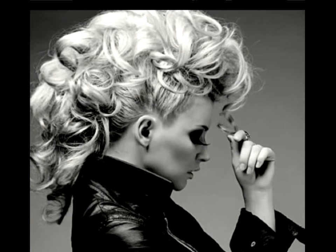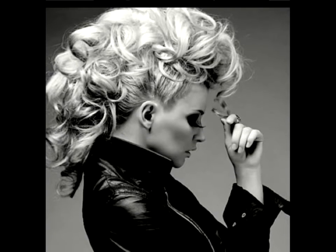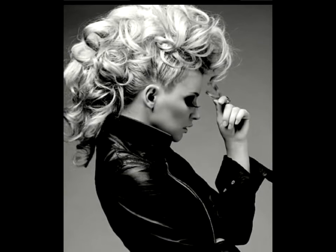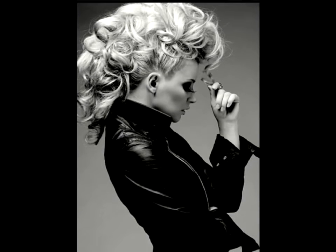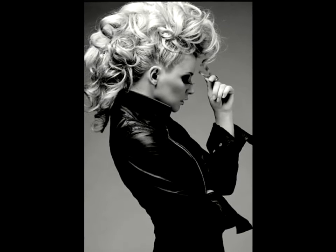Exquisite mohawk-inspired updo. Well, it's not a real mohawk, but how unbelievably stunning it is. Not everyone is ready to commit to authentic mohawks with regular trimming of the temples, and this gorgeous curly styled updo is a great way of trying a legendary style without any extreme measures.